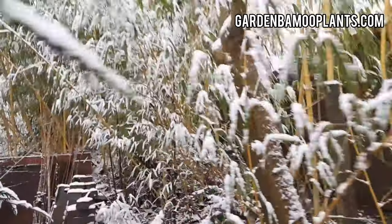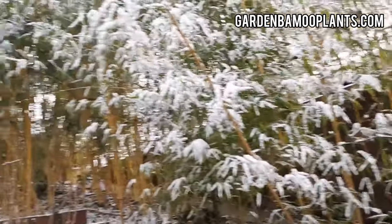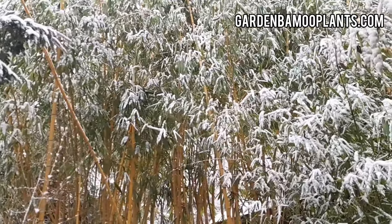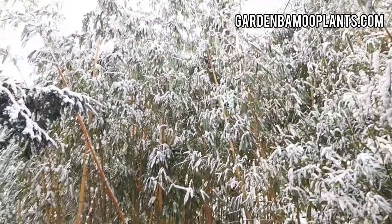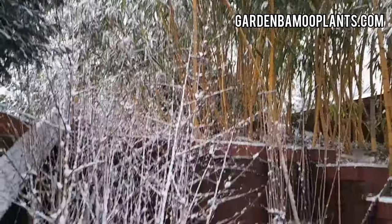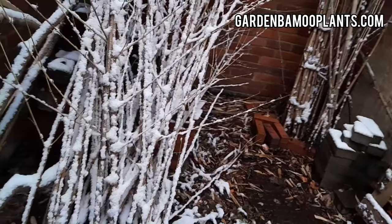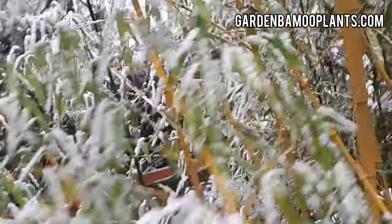It snowed overnight. The bamboo grove is looking light. The new shoots — I don't know how well they're going to do, but they did extremely well over the autumn. They're now covered in snow. The bamboo sticks that I gathered for the garden this coming summer are also covered. I'll walk to the top of the driveway and take another shot from there looking down.